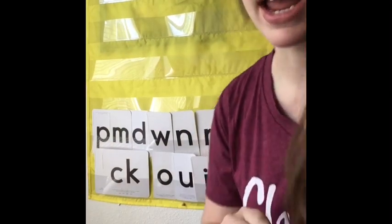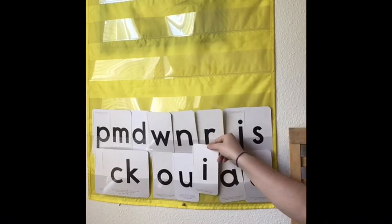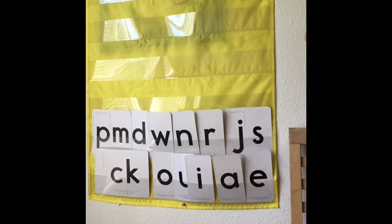So let's read some words first. I have turned all of my cards so you can't see the character, so you're going to really have to think. For the vowels, will it be Impy Ink or Mr. I? Or for this one, is it Annie Apple or Mr. A? So let's try a couple of words.